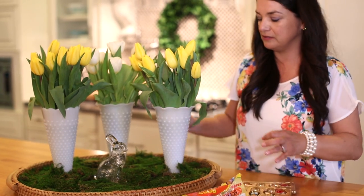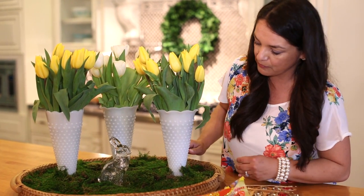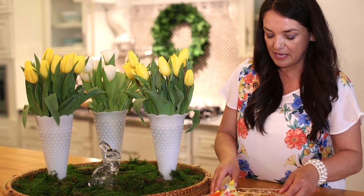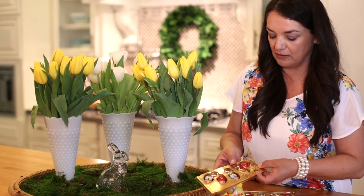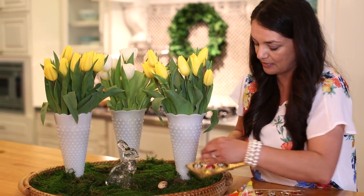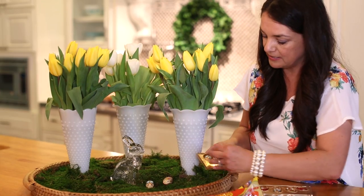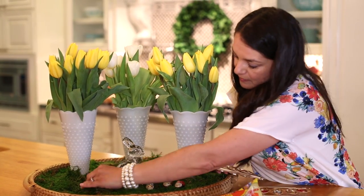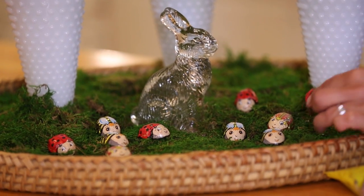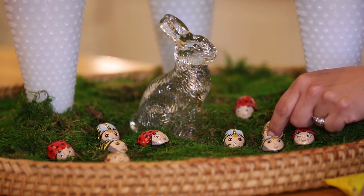You could put little chickens or whatever represents spring to you. Maybe a nest with some little birds would be really cute. And then I bought these little decorative bugs and insects — I'm going to put a few out here for the kids to enjoy. There are some bees and some ladybugs.